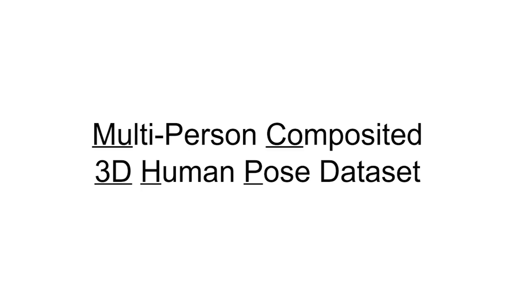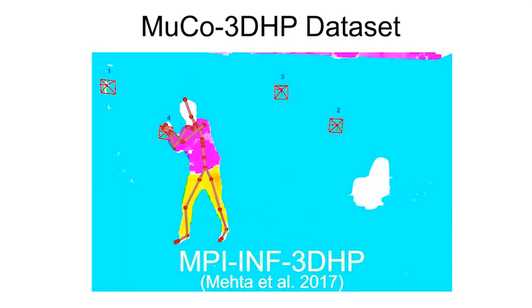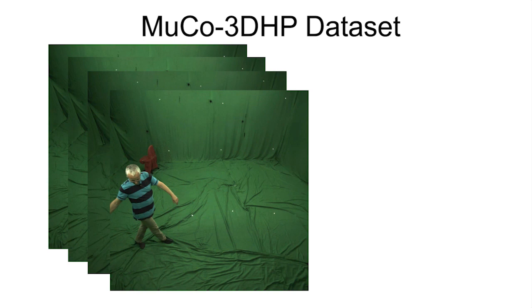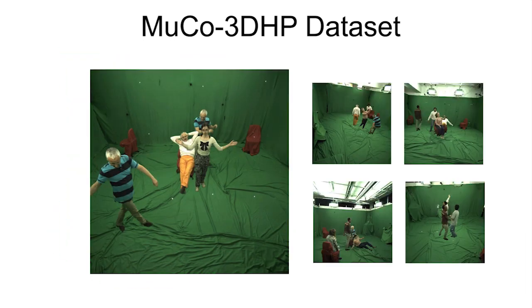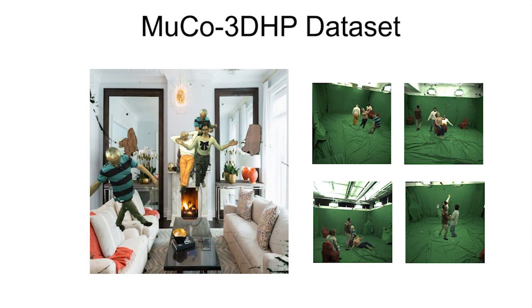Training our approach is made possible through our new multi-person training set composited from real images. We leverage the 3D pose ground truth and segmentation masks available for the MPI-INF-3DHP dataset and for randomly picked frames per camera view construct a multi-person composite. This allows user-controlled synthesis of a large corpus of real composited multi-person images, and further appearance diversity can be introduced through augmentation.